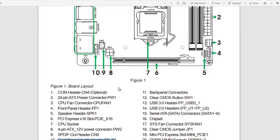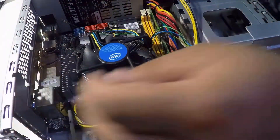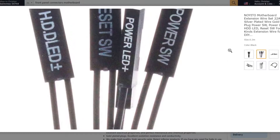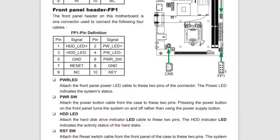Next, let's connect the front panel audio header — it's near the CPU power connector. Next is the front panel header, located here. They include the hard drive and power LED connectors, and the reset and power switch connectors. I'm not going to cover those in detail in this video due to their small size, but if you want to know how they go, check out the PDF manual for this motherboard — I'll leave a link in the description.